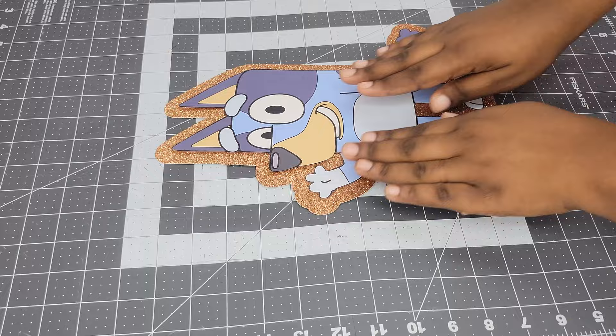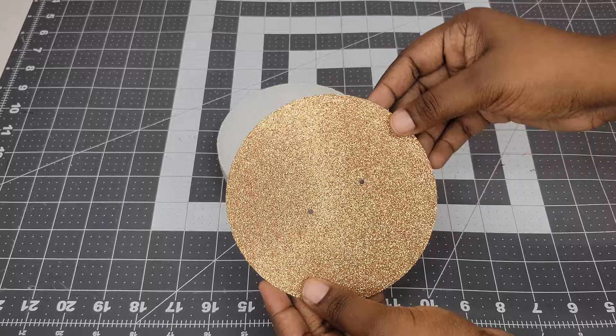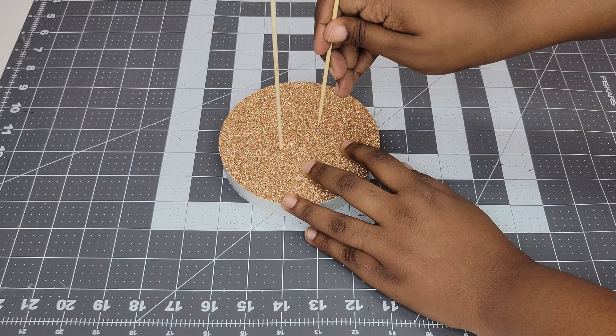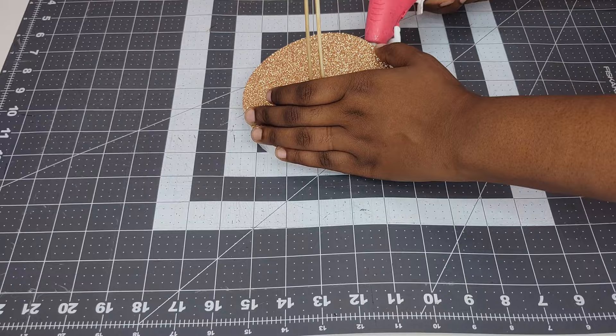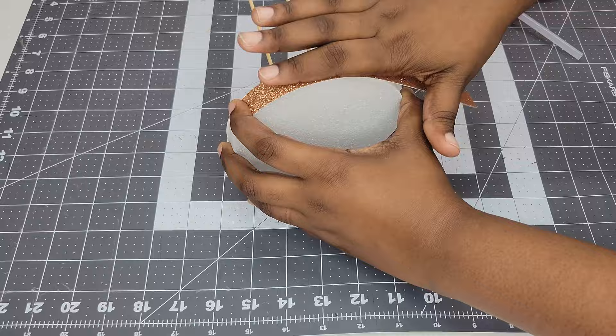Now it's time to move on to the base. I'm using a two-pack of floral foam and skewers — I got both from Dollar Tree — plus a hot glue gun. Take one floral foam and one of the circles we cut out, lay the circle on top centered, then take a skewer and stick it through one of the small holes, and the other skewer through the other hole. Push down until the skewers reach the bottom of the foam, then hot glue the cardstock down to the foam. Take one rectangular strip, hot glue it to the side of the base, then glue the other rectangle to cover the remainder of the side.